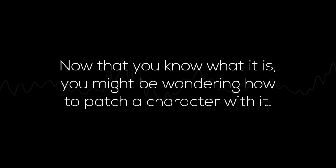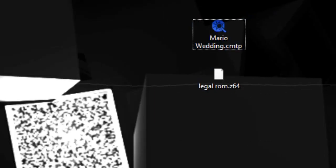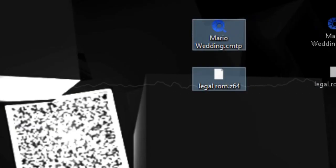Now that you know what it is, you might be wondering how to patch a character with it. So let's get into it. First you need a Mario 64 ROM. Fantastic. You now need your patch. Beautiful. Now we can start.